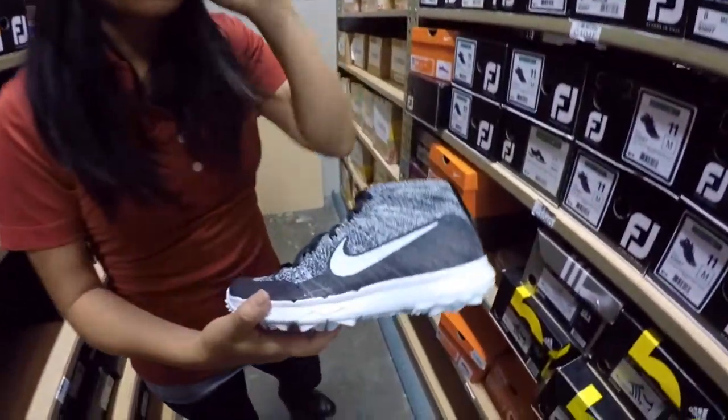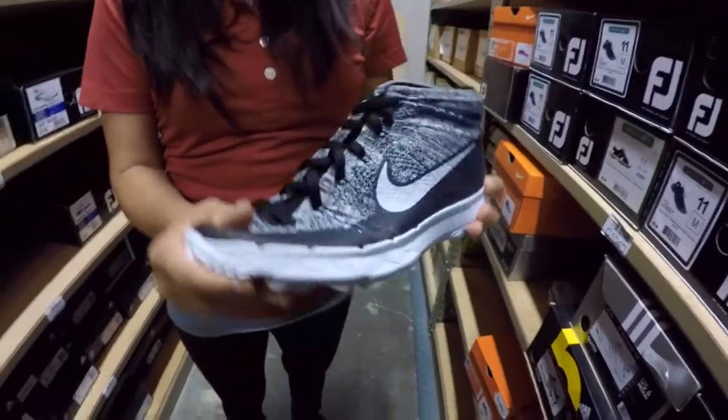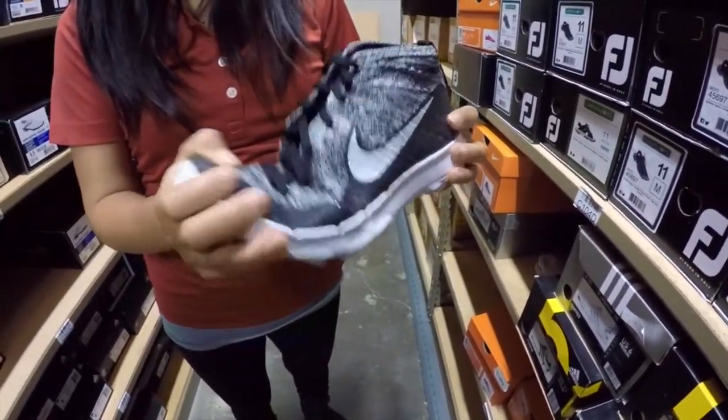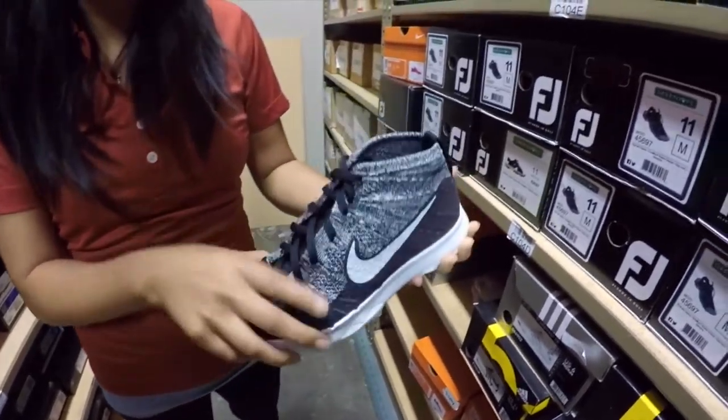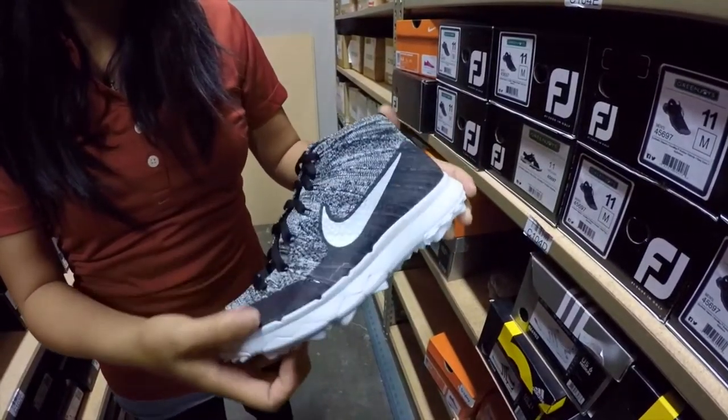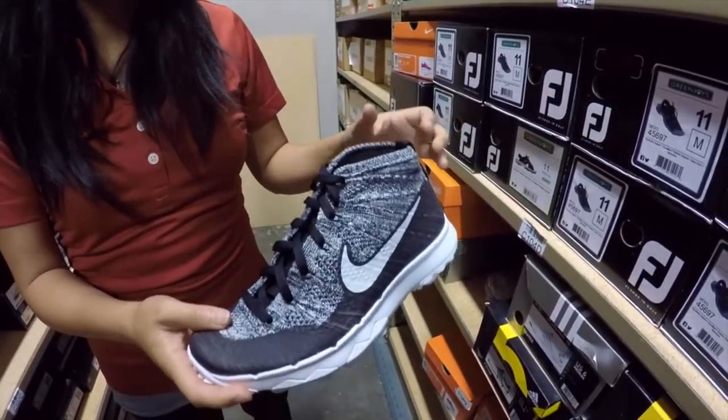This is definitely for the player looking for a lightweight breathable shoe. You can see how flexible this is — you don't need a break-in period with this one. It's built on that Nike Free last which is integrated into most of their running shoes, making it extremely comfortable, especially if you want to walk throughout your whole game.